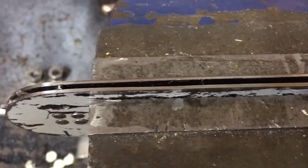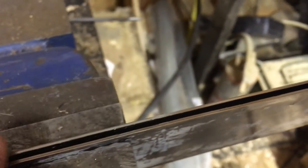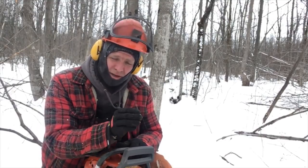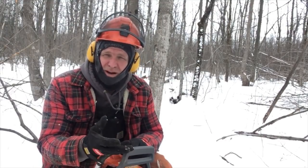Basically what I did was spread the tabs on the bar to replicate what a worn bar would be like, because a bar that is really worn just has more space than it needs to hold the chain up straight. I bent the tabs out a bit. You can see from here all the way down - that is really, really wide. So this first test is going to be the bar with the spread-open tabs to mimic a worn-out bar.